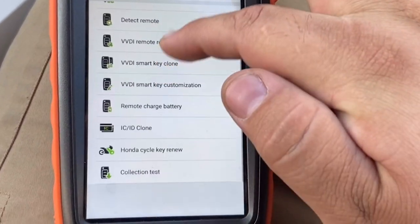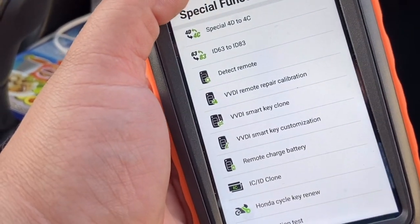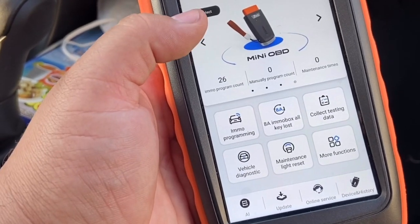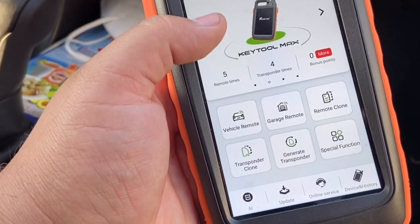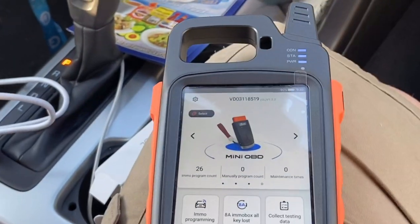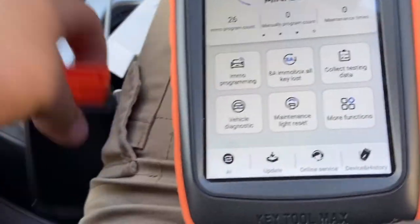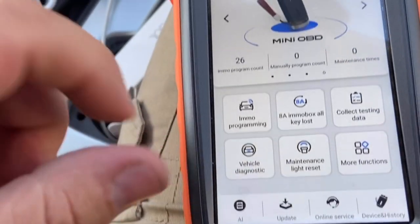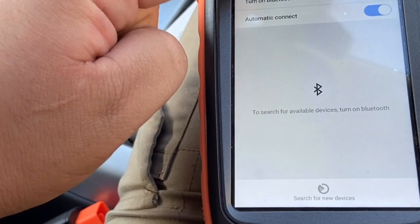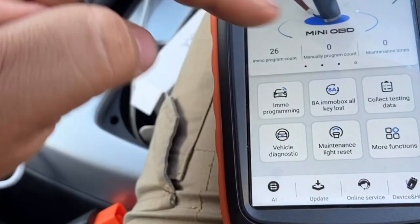For those special passes you open doors with, you can clone those too. We'll get more into specifics later. This is a revolutionized key cloner and programmer. In order for the programming side to work, you must have the Mini OBD2. Without it, it's useless. Make sure it's always connected — Bluetooth or wire.